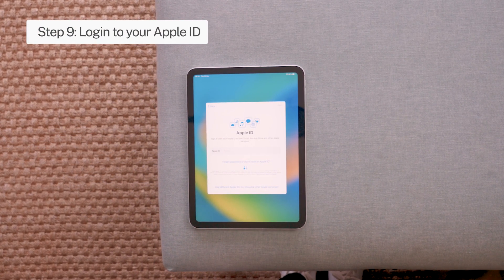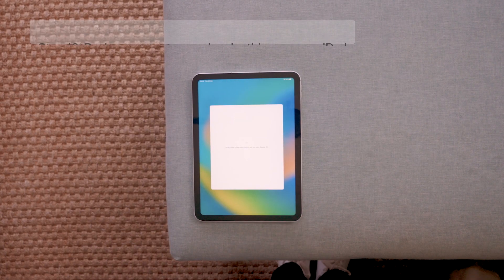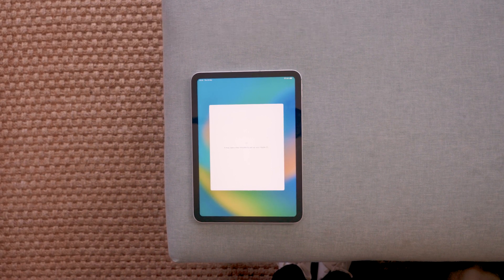Step 9: Log in to your Apple ID. Step 10: Review your setup and make this your new iPad.